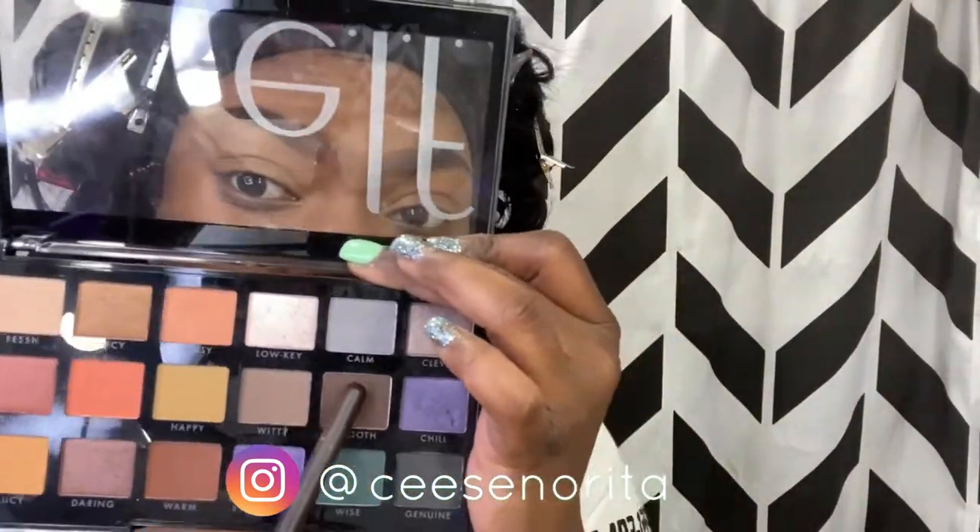Now for the fun part! I am going to be starting my eyeshadow with the color 'Smooth Out' of the ELF Opposites Abstract palette. I didn't add any eyeshadow primer or concealer to my eyes because it's more of a smoky eye look. I'm just going to pat in that color — it's a little dark but you'll see how it all comes together. I'm going to pack it in all over my eyelid.